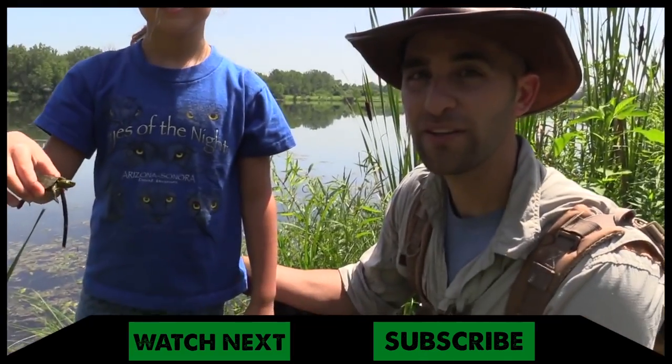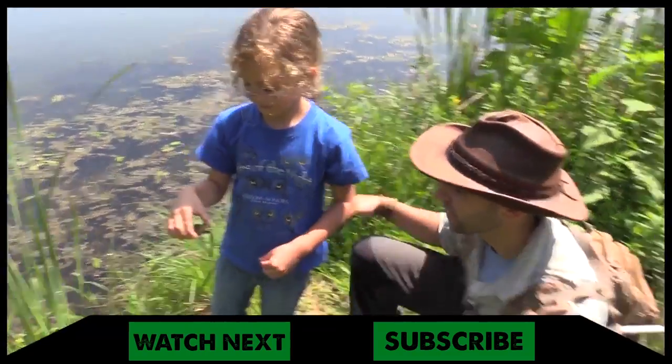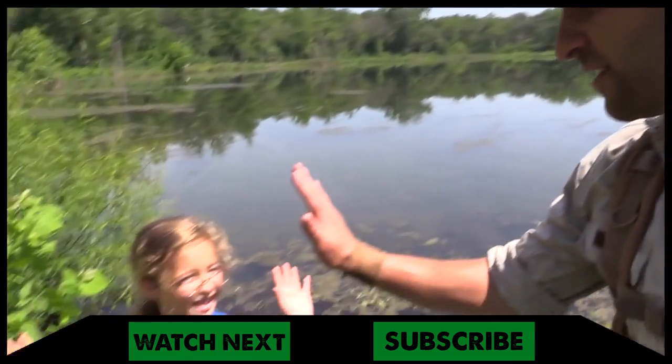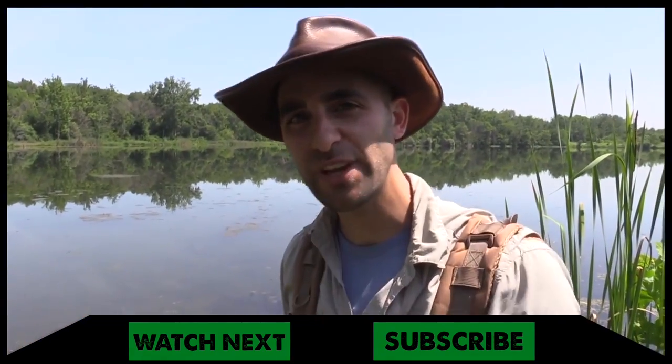Well, there you go. Coming behind the adventure — Pup's out here actually catching the animals. All right, let him go into the water. Baby map turtle. Good job, Pup. High fives. We'll see you guys next week.